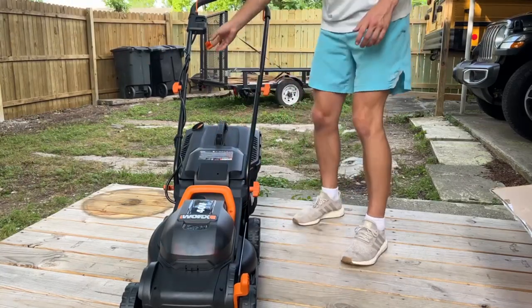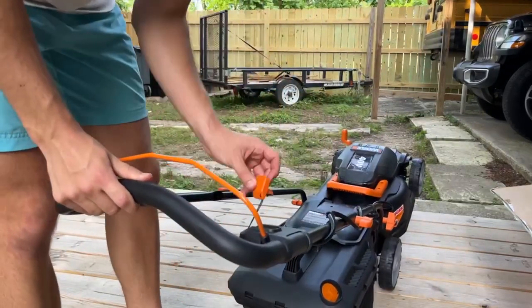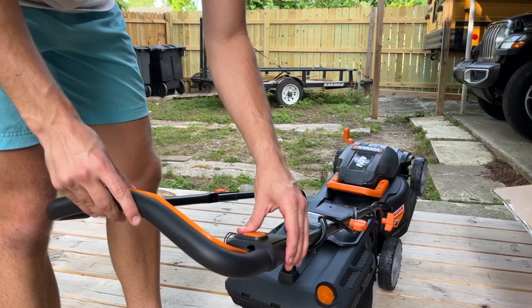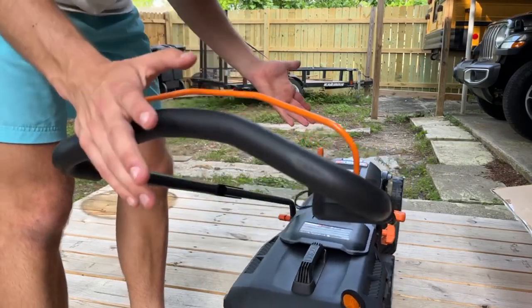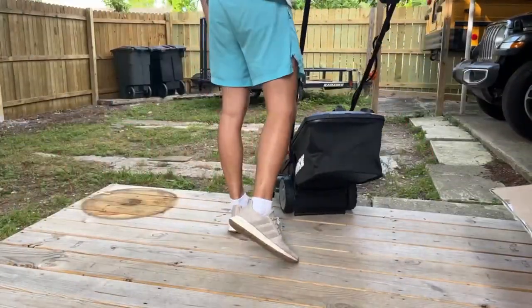For starting it, you have this key right here — I'm not sure if you guys can see. You just simply put it in, do like that, and you go like that. So I'm going to go ahead and start cutting and see how long it can last, just to demonstrate it for you guys so you have an option of seeing it before you decide to get it.